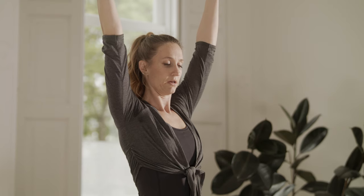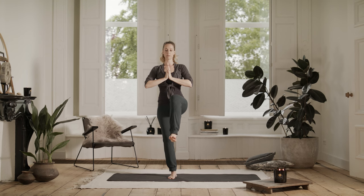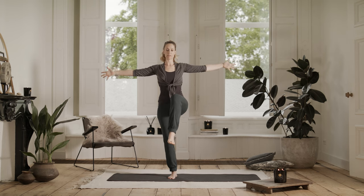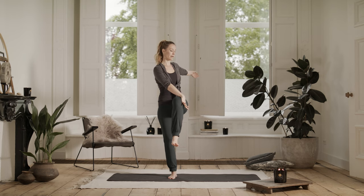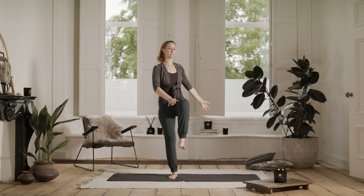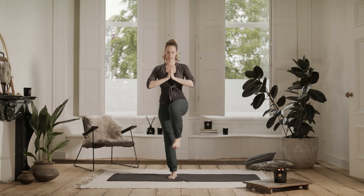Take your time. Good. And bring your hands to the heart. Extend your knee forward. So you have two options — keep your knee here, or if your balance is off today, put your toe on the floor. Bring your arms out to the side. Whatever variation you are, take your right hand to the outside of your left knee and twist. Look over your left thumb. Breathe. Coming back to center. Hands to the heart. And release the foot down.